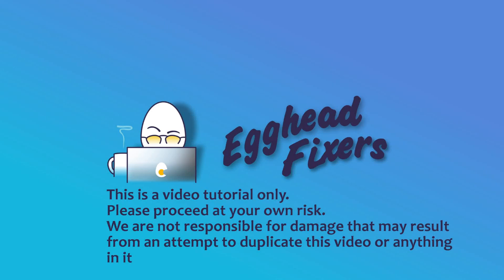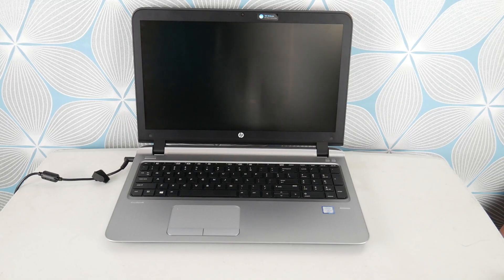Hello, my fellow eggheads, this is Liz. I'm an HP certified technician. Today we're going to be discussing DPC watchdog violation error. If you find this video in any way helpful, please like and share.